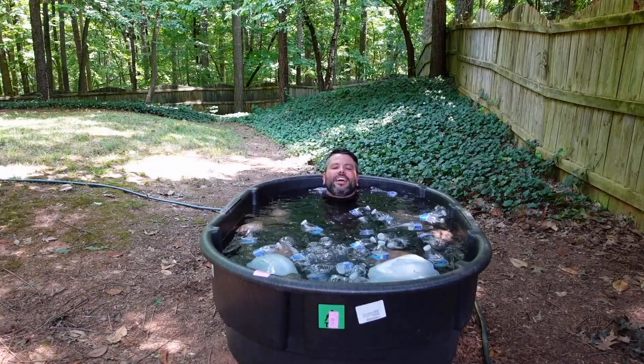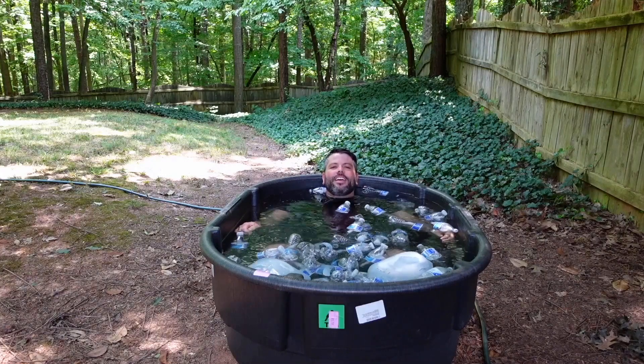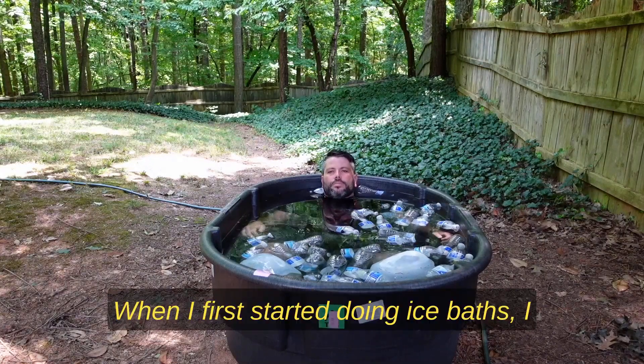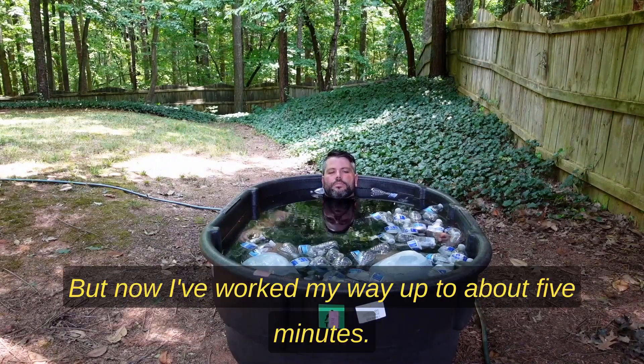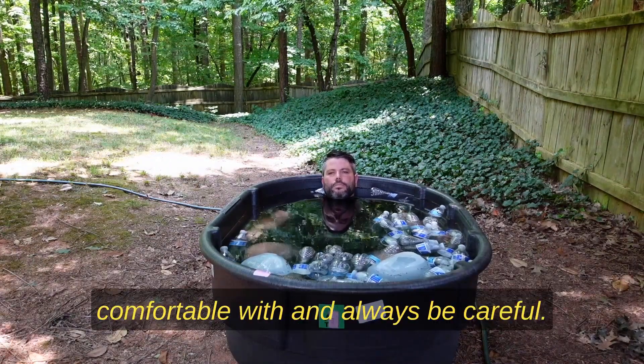When I first started doing ice baths I would do them for about two minutes, but now I've worked my way up to about five minutes. You just do what you feel comfortable with and always be careful.